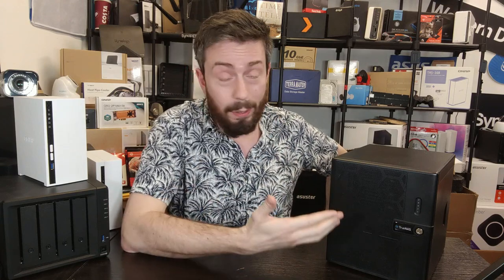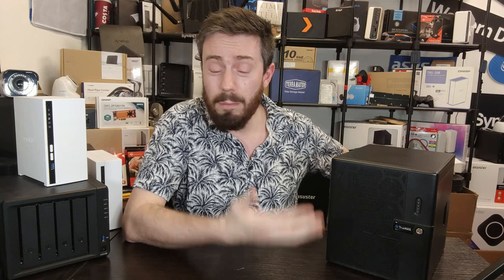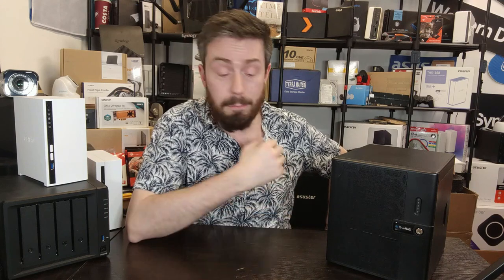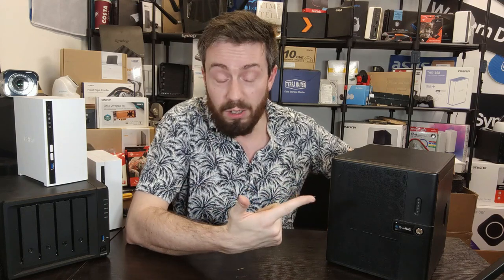Thank you so much for watching. The full written hardware review should be linked in the description. Click like if you've enjoyed the video — it helps me know what I'm doing right and wrong — and click subscribe to learn more. If you're looking for the right data storage solution, use the free advice section linked in the description over at NAS Compares. It's made by me and Eddie — we answer every question we can, it's completely unbiased, and we'll get back to you within a day or so.